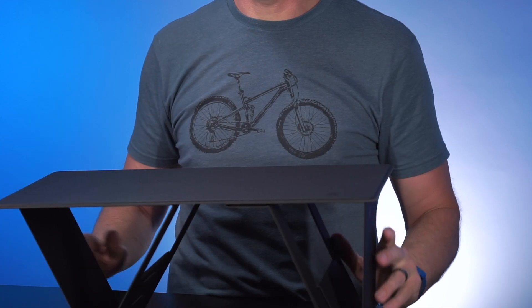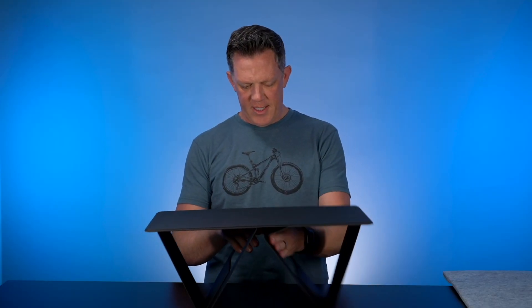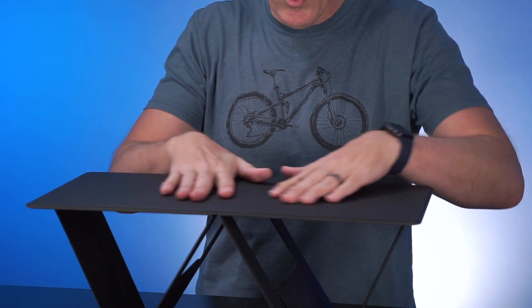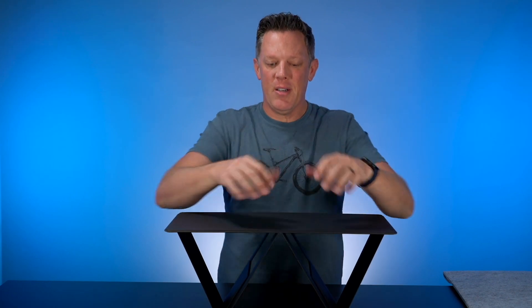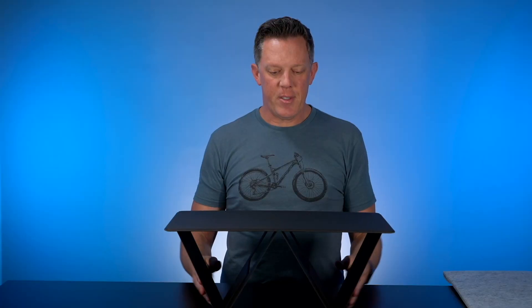And voilà, we have a desk. There are a couple of different setups you can do with this. It has a very nice texture to it — I really like the material. Even though it's so thin, it's really solid. I can put some serious weight on this and it holds firm.